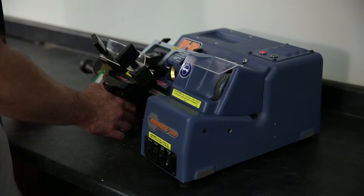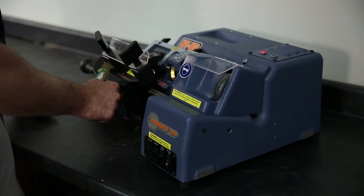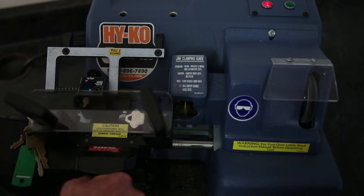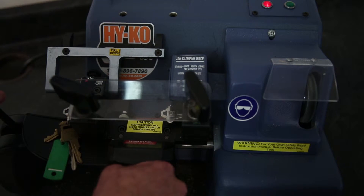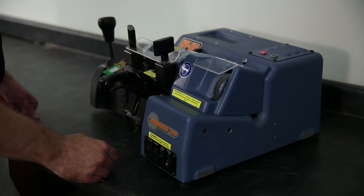Raise the carriage and bring the keys towards the cutter and tracer. Align the tracer of the machine just to the right of the shoulder of the original key. The key can now be cut.